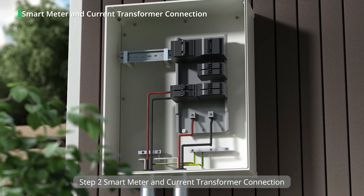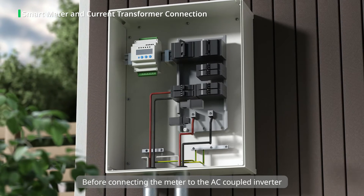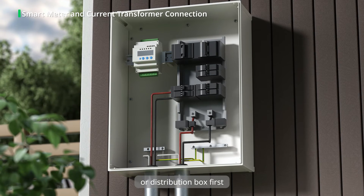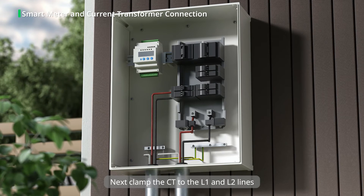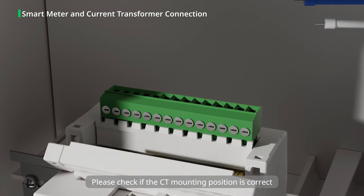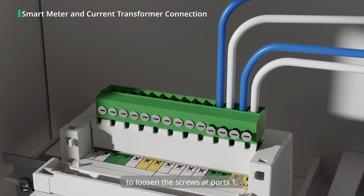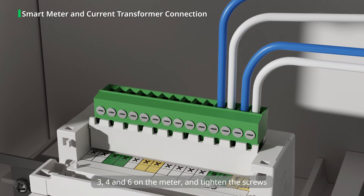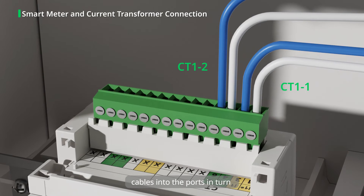Step 2: Smart Meter and Current Transformer Connection. Before connecting the meter to the AC coupled inverter, we need to install the meter inside the communication box or distribution box first. Then insert the terminal bars into the corresponding port of the meter. Next, clamp the CT to the L1 and L2 lines. Please check if the CT mounting position is correct. Use the slotted screwdriver to loosen the screws at ports 1, 3, 4, and 6 on the meter.